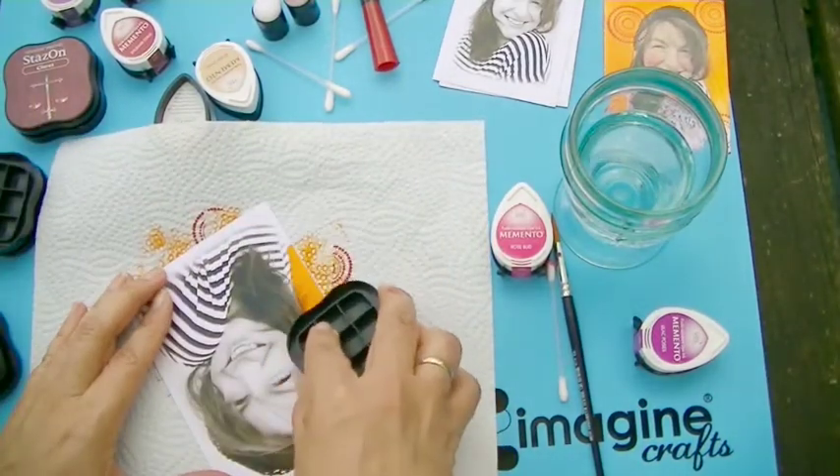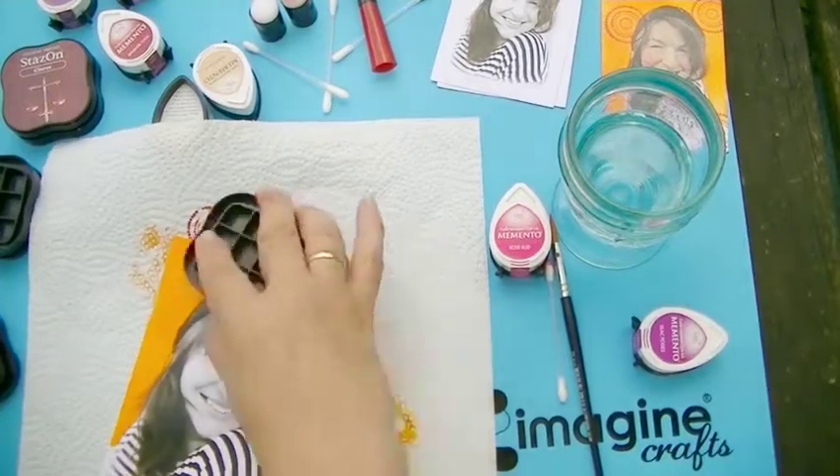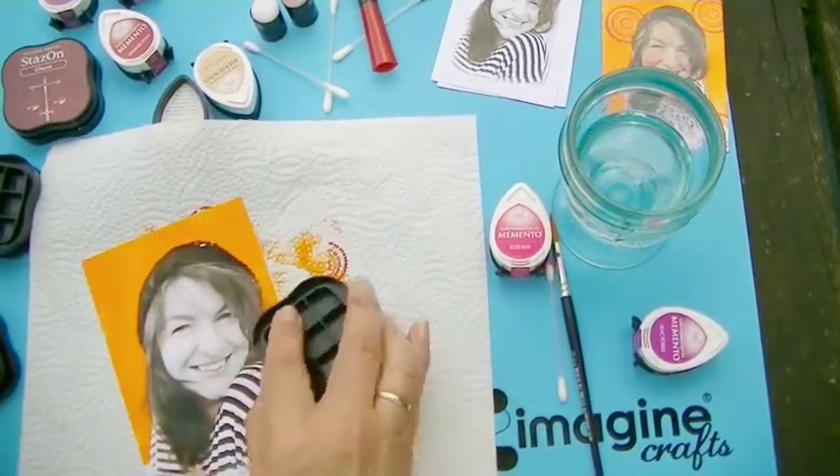Now I will show you the whole process on a larger photo again in fast forward. I hope you enjoy!